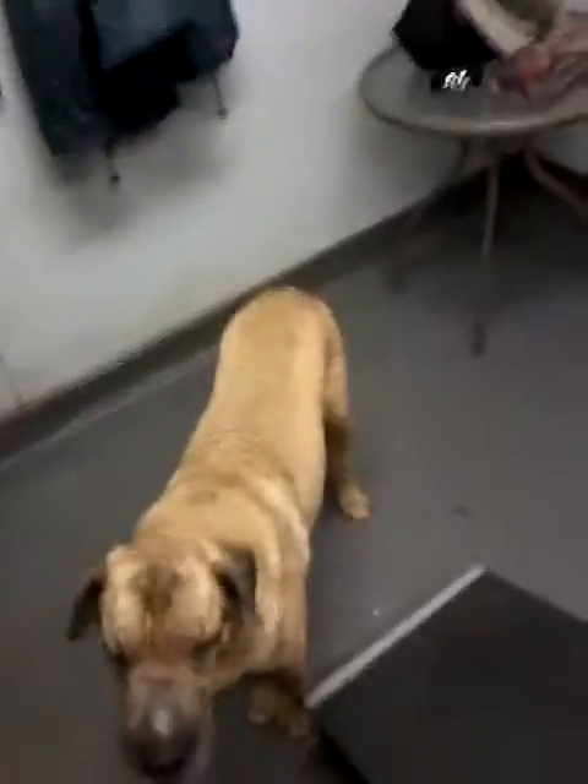So here we are at the dog wash station for Tucker's very first ever bath in just over four years — four and a quarter years of his existence, he has never in his life had a bath. So this is going to be quite the experience. What do you think, Tucker?